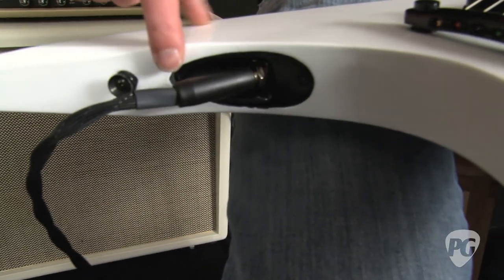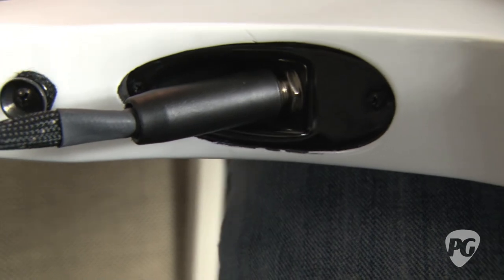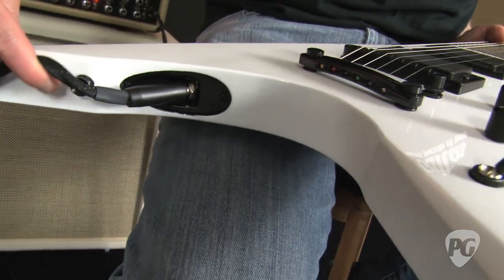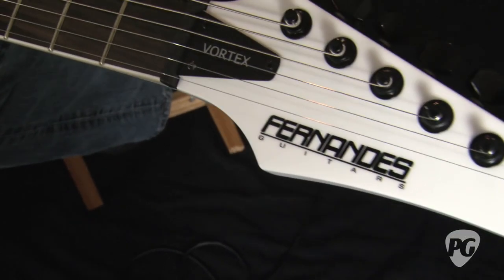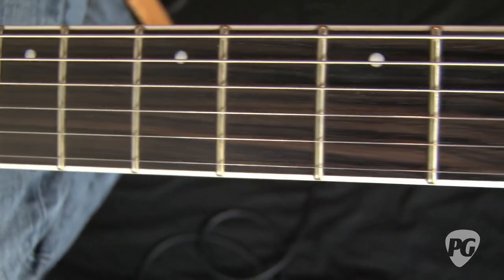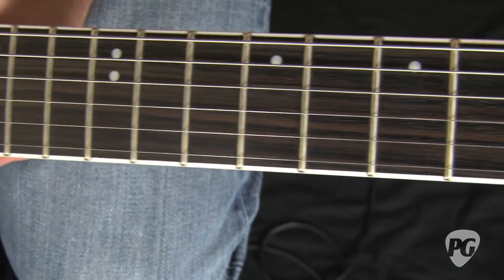There's this really cool recessed input jack right here, so it feeds right through where you would normally feed it — like a strap button — keeping it nicely tightened up against the body. The neck is capped off with an ebony fingerboard and it's bound as well. There are 24 jumbo frets, a 14-inch radius, and the neck itself has a 25.5-inch scale length.